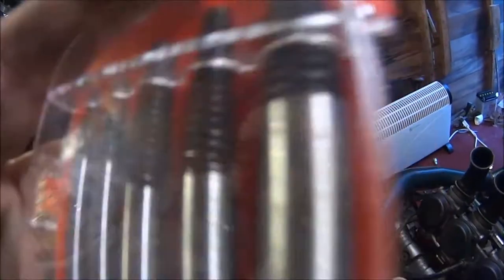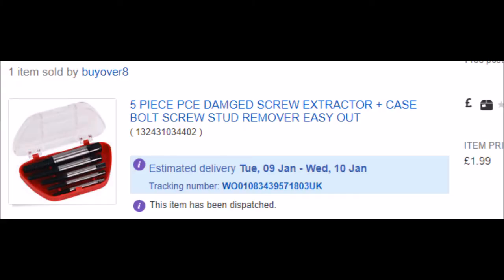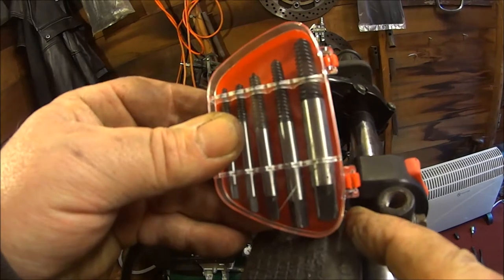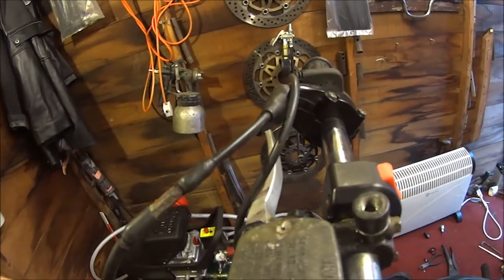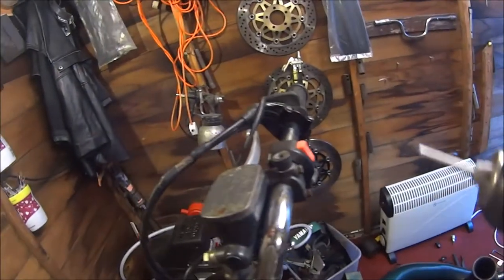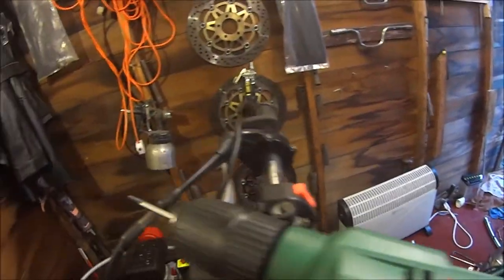Now what next? I just bought these off eBay — forgot the price so I'll stick a picture up just here. They're stud extractors. I'm going to try and get that stud out, and if I get that stud out, then I must be a stud. Never used one before — don't know if you're supposed to go forward or backwards. Let's see what happens.